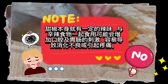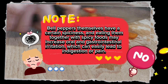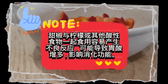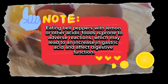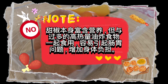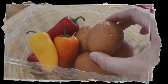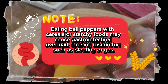Bell peppers themselves have a certain spiciness, and eating them together with spicy foods may increase oral and gastrointestinal irritation, which can easily lead to indigestion or pain. Eating bell peppers with lemon or other acidic foods is prone to adverse reactions, which may lead to an increase in gastric acid and affect digestive function. Bell peppers themselves are rich in nutrients, but eating them with too many high-calorie fried foods can easily cause gastrointestinal problems. Eating bell peppers with cereals or starchy foods may cause gastrointestinal overload, causing discomfort such as bloating or gas.